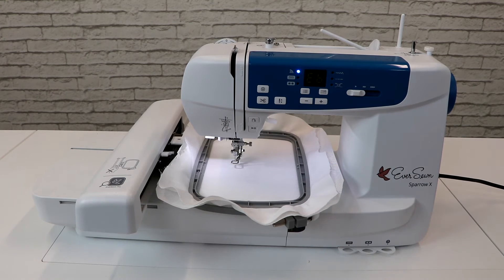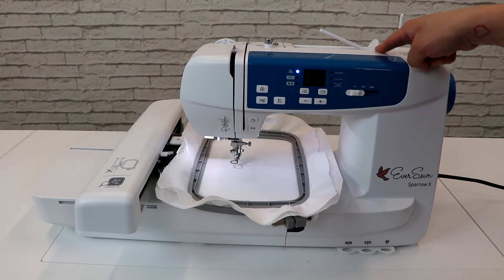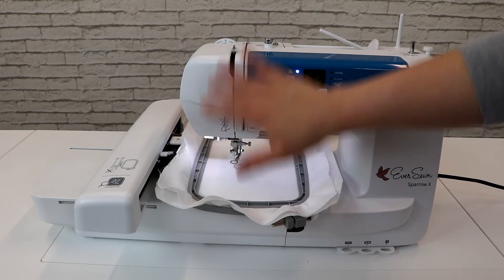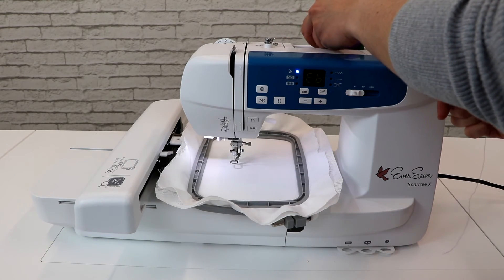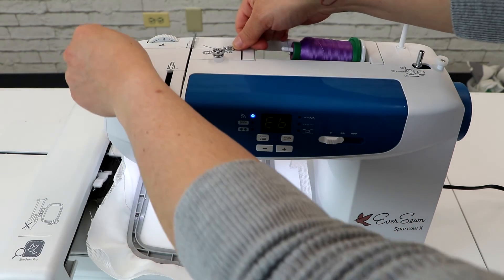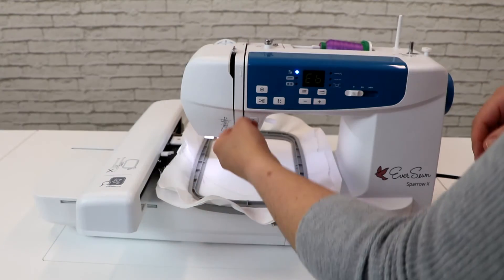As you go to thread the machine, you'll notice that there are two spool pins — one vertical and one horizontal. Be sure to use the vertical spool pin when you are using metallic threads. Threading the machine is quite simple, as all the instructions are written on the machine and there are arrows telling you exactly where your thread needs to go. We're going to use the horizontal spool pin. There's a little clip — put your thread under it, and then follow the arrows as you go.